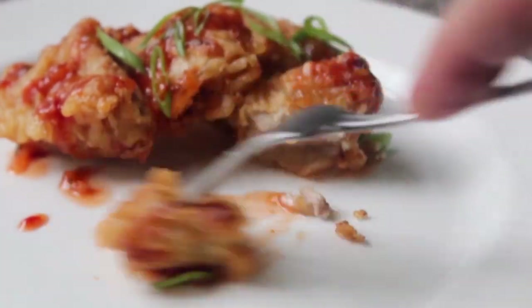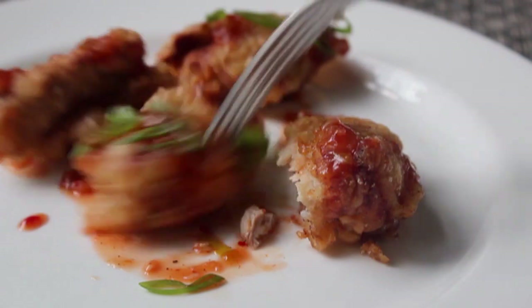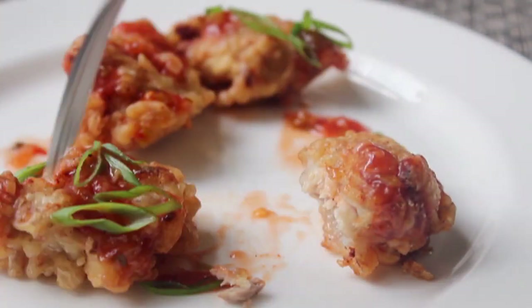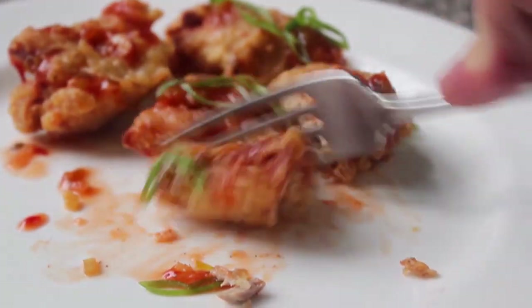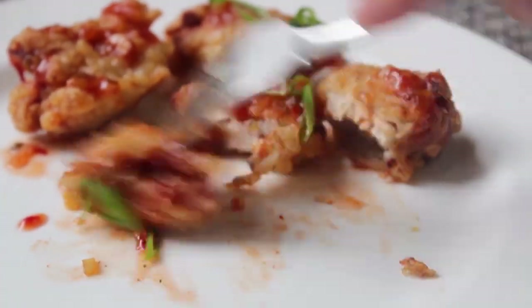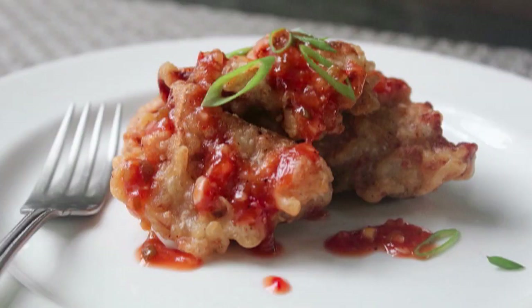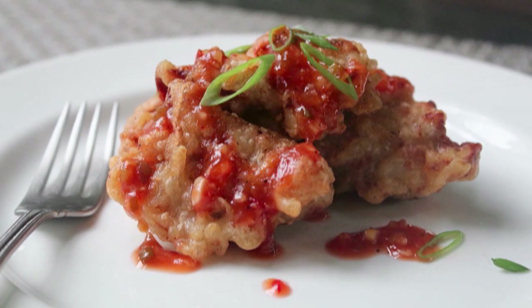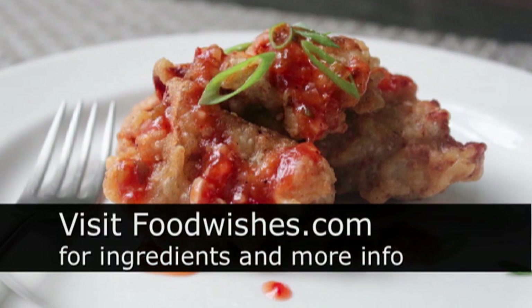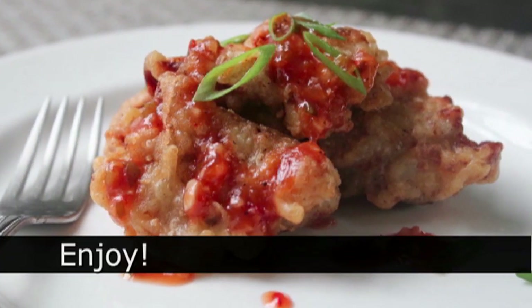Above and beyond the amazing texture, that chicken is so moist and flavorful — you've got those little microscopic pieces of garlic and onion in there, just a fantastic experience. There you go: Korean fried chicken, and by Korean I mean South Korean. I like all kinds of fried chicken, but this is by far my favorite method. I really do hope you give this a try — head over to foodwishes.com for all the ingredient amounts and more info, as always enjoy.